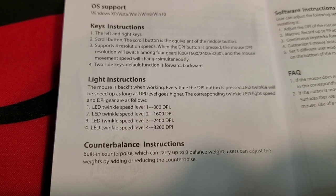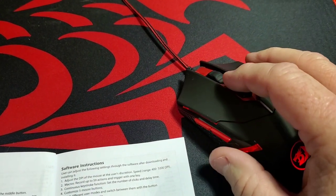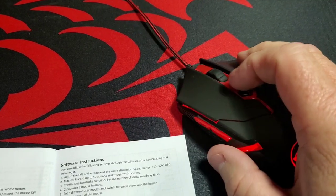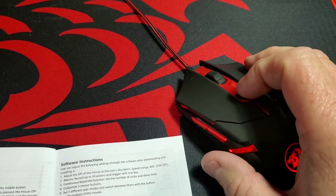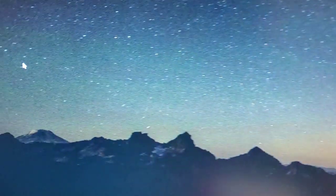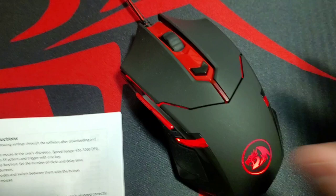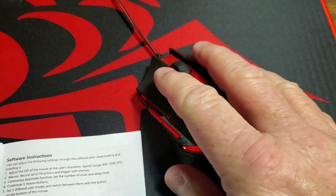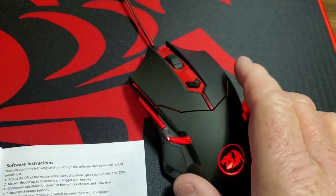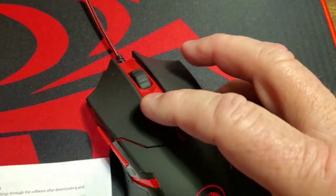You get either 800, 1600, 2400, or 3200 DPI. I don't necessarily know what that means but I do notice the mouse moves differently on screen — when it's blinking really fast you get more movement from the mouse. The mouse moves a long way whenever it's blinking really fast. This mouse seems like a really good mouse; everything else is pretty standard.